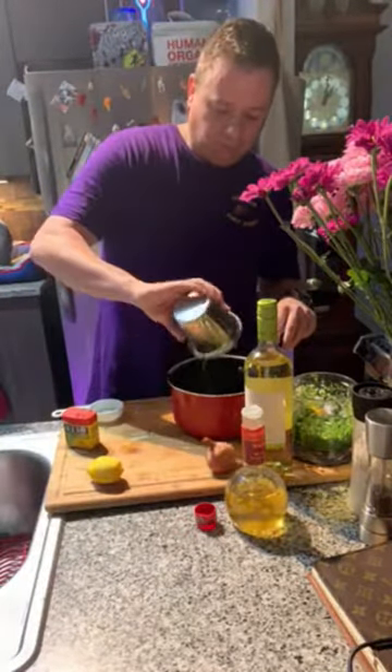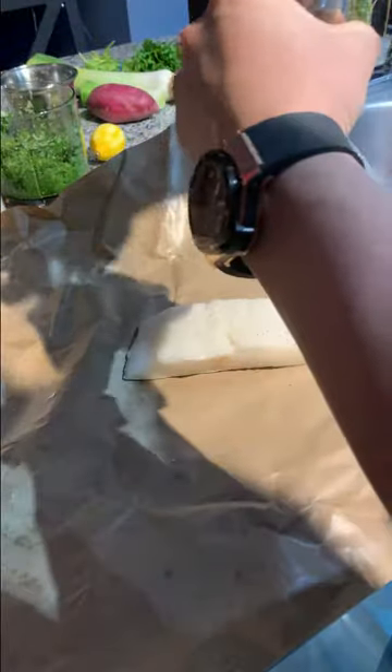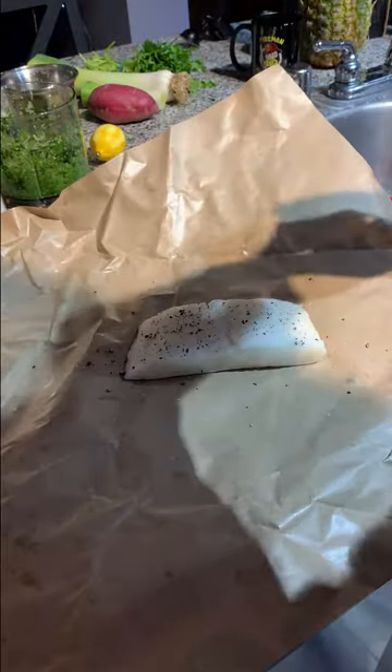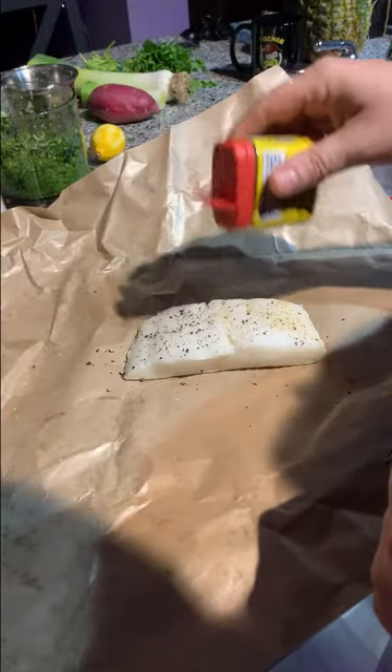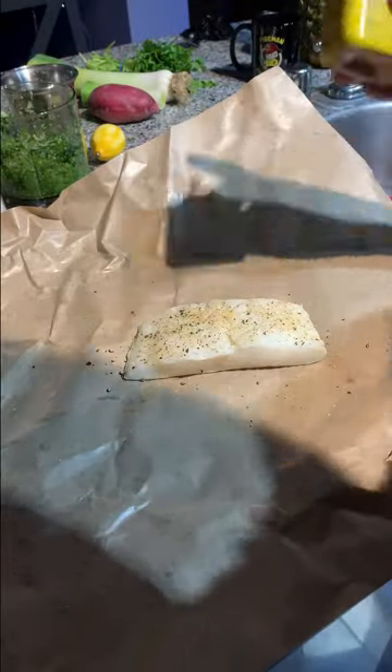For our sea bass, I'm just going to pat it dry and season it with some kosher salt, some pepper — lightly season it — along with some Old Bay. Then we're ready to pan sear it. I've got about a tablespoon of butter and a tablespoon of olive oil. We're going to go skin side down for about four minutes, then about two minutes on the other side, and that's it — we'll be ready to eat. Let's get it in the pan.